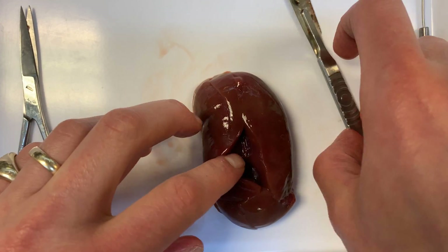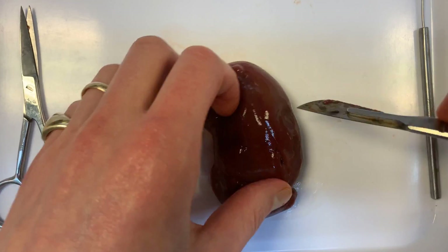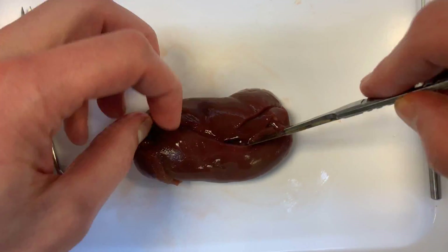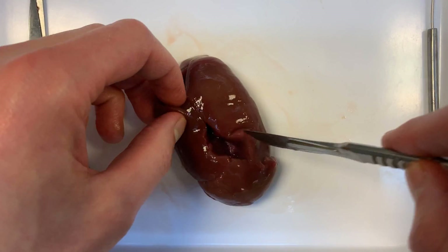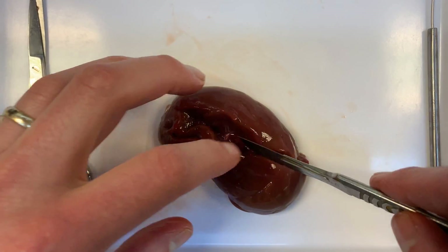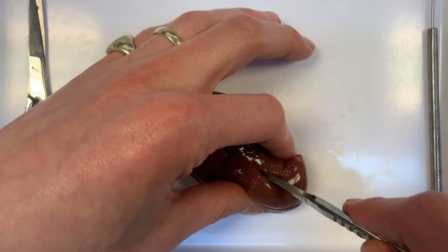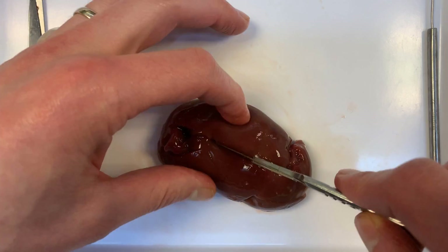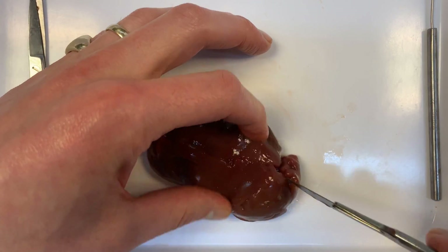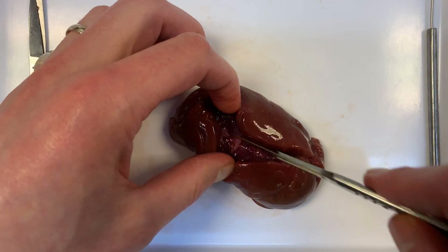As I start cutting in we're going to see two distinct different layers in the kidney. The first one we'll see is the cortex — the outer cortex — it's got this kind of brown color to it, we can just see it there. And as we go deeper into the kidney we're going to see the inner layer, which is known as the medulla, which is a lot pinker.